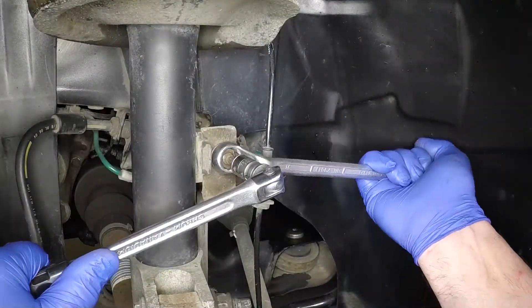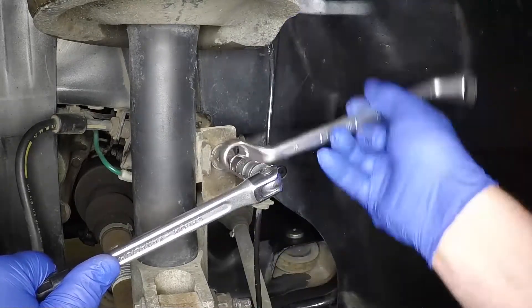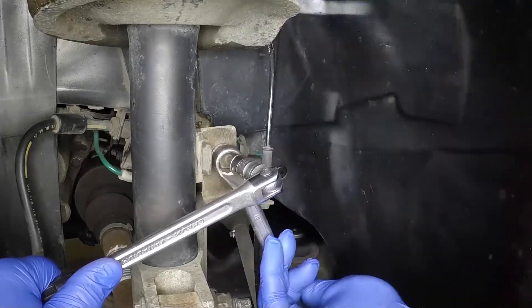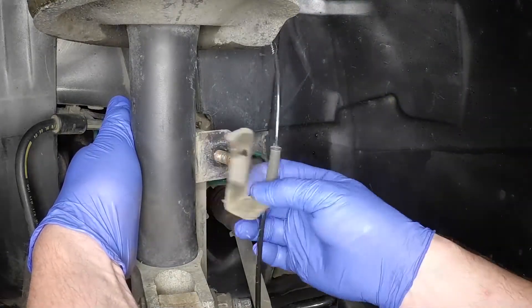Unscrew the nut securing the anti-roll bar connecting link to the strut and position the link clear of the strut. If necessary, retain the ball joint shank with a torx bit to prevent rotation whilst the nut is slackened. Discard the nut as a new one should be used on refitting.